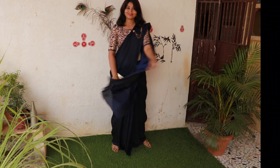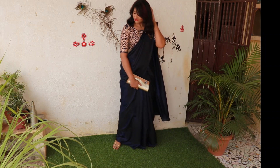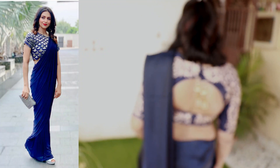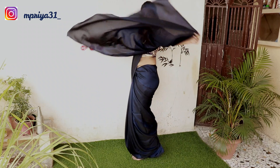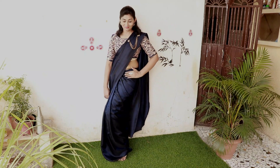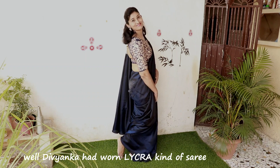Hey guys, welcome back to my channel. I am Priyanka and today I am going to share with you this look with Divyanka. I have created a plain satin sari and Divyanka was also sent to me on Instagram. If you don't follow me on Instagram, you can follow me and request your stylish drapes. I have inspired this look with Divyanka.